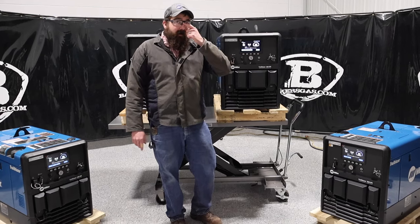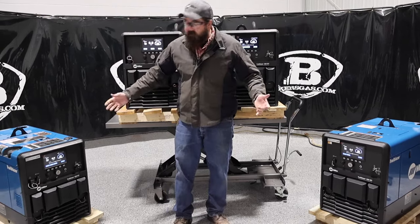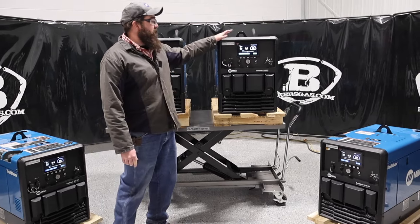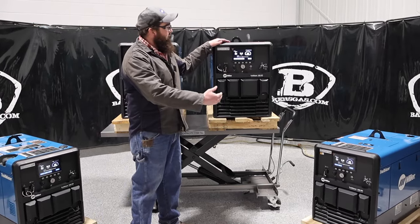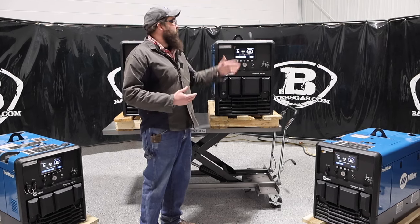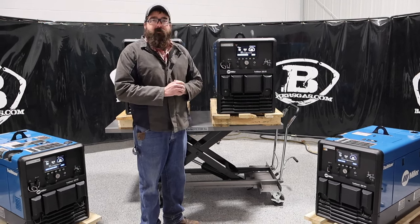Hi, I'm Andrew at Baker's Gas. We're here today with the all-new Trailblazer 330 from Miller. In this video, I've got a couple of demo units sitting behind me — a 265 next to the Trailblazer 330. The 265 is also new, but the 330 is the newest addition. We're going to go over its functionality, what it does, some of the options you can get on it, and just the overall intake of the unit.